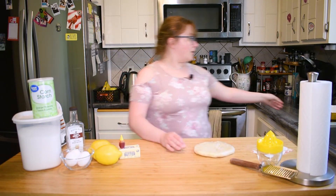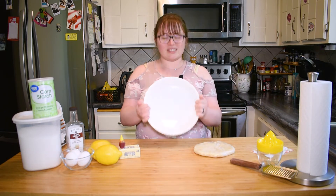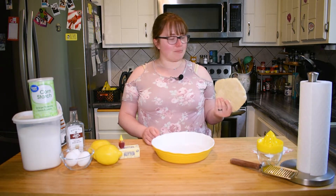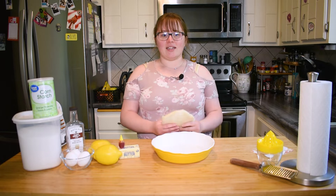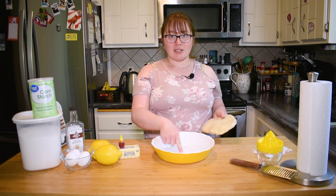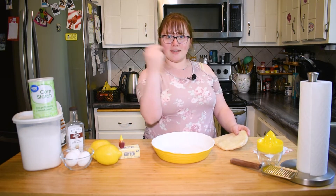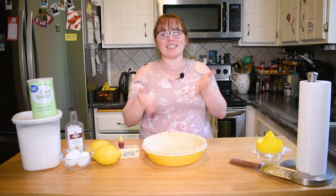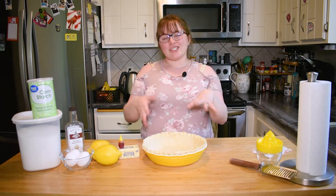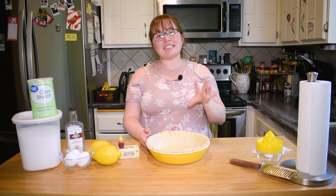You're also gonna want a pie plate — about a nine to ten inch pie plate. I'm gonna do some magic and roll this out and put it in here, make it look pretty, and we're gonna do that in three, two, one — pie crust. The power of editing. Anyway, once you get your pie crust into your pie plate we're gonna do something called a blind bake.